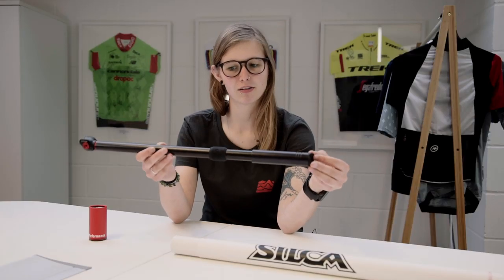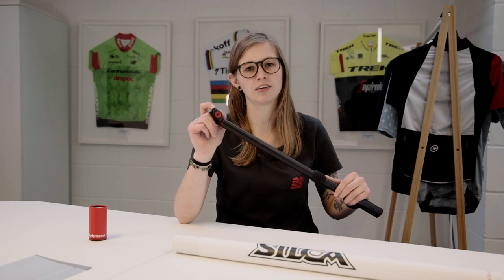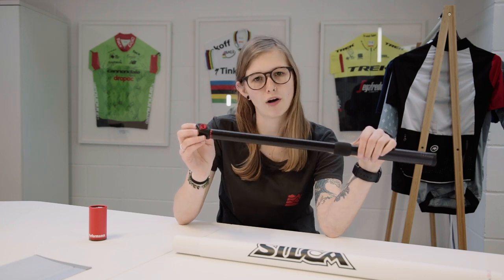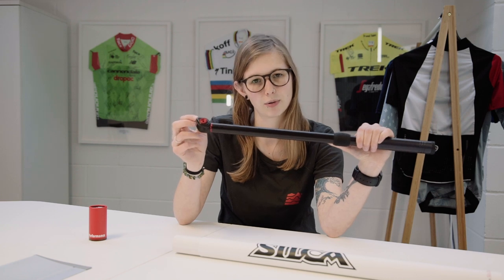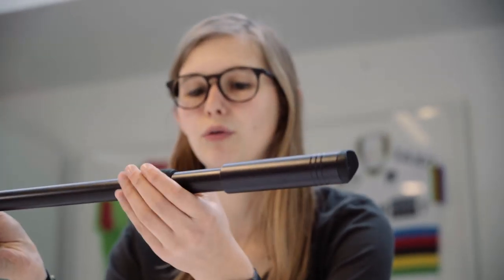These parts are all covered by Silca's warranty. This pump features a high-tech head gasket with a two-stage seal. The two-stage seal provides a really nice hold on the valve, comparable to competitors that use a lever — obviously this doesn't use a lever, but still gives a really nice hold over the valve so it's nice and secure and you're not going to get any air escaping.